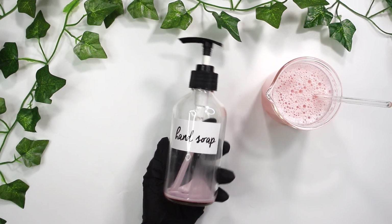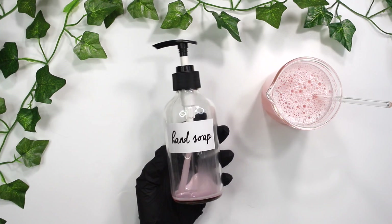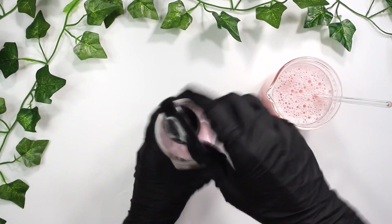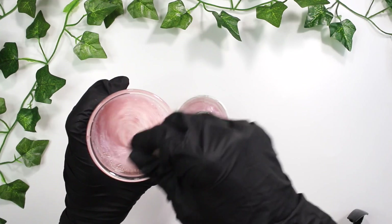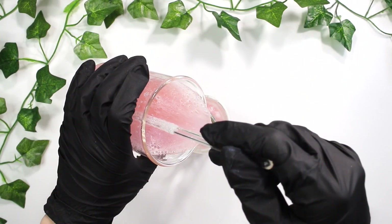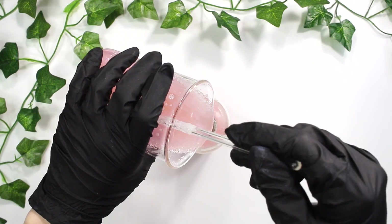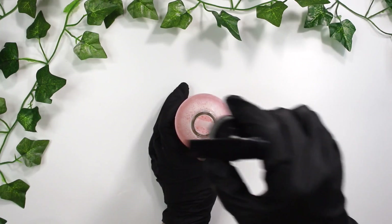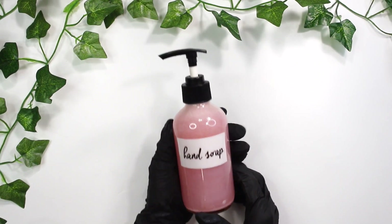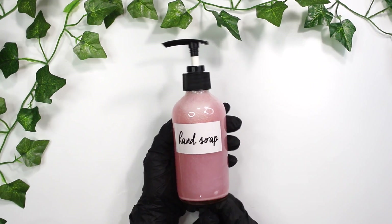I'm actually reusing this bottle — I made this hand soap about a week ago. Typically I advise to always clean out and sterilize your bottles in between products, but in this case it's literally the same exact formula and I only made it a week ago. I made a small batch to make sure I liked it, and I fell in love with it. This hand soap makes my hands so soft — I really can't recall ever using a hand soap that makes my hands feel so soft afterwards. It's really thanks to the honeyquat and all the lovely humectants I added.